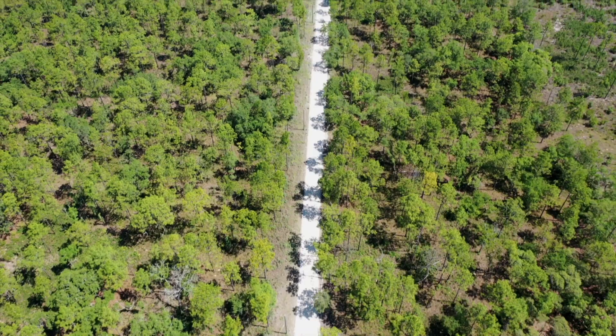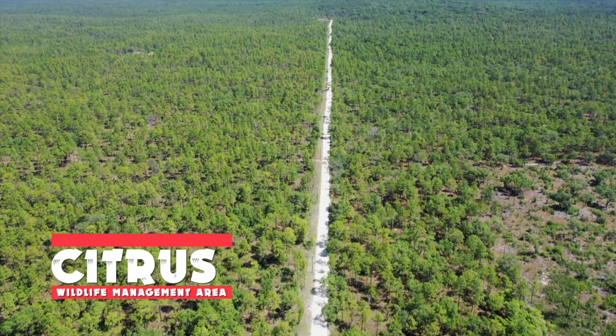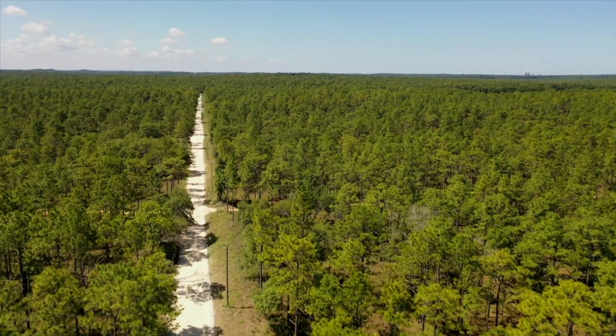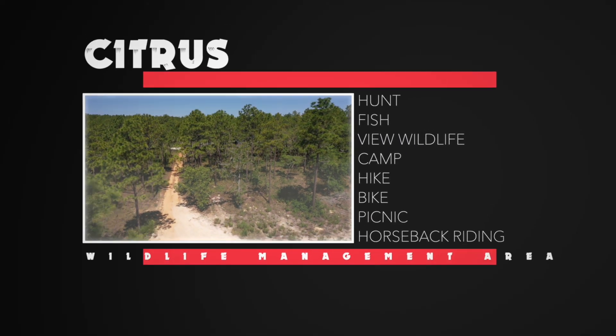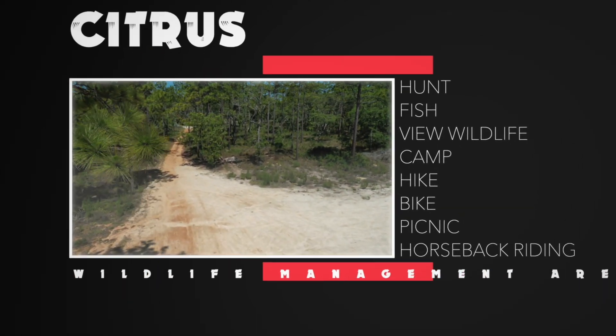Welcome back everybody — we're on our way. We are headed to Citrus Wildlife Management Area, located outside of the Inverness and Lecanto area of Florida. Citrus WMA, west of Inverness, is located in both Citrus and Hernando counties consisting of nearly 50,000 acres. This wildlife management area is one of seven large tracts that make up the Withlacoochee State Forest. Citrus offers many types of recreational activities besides trail riding: you can hunt, fish, view wildlife, camp, hike, bike, picnic, and go horseback riding.